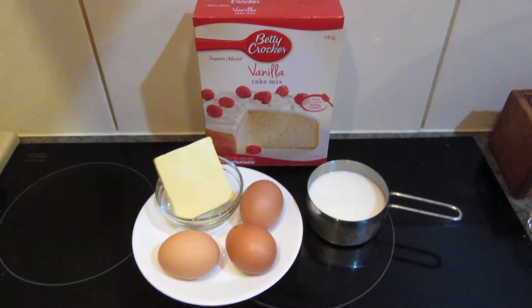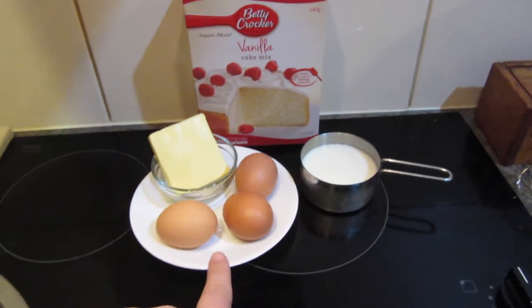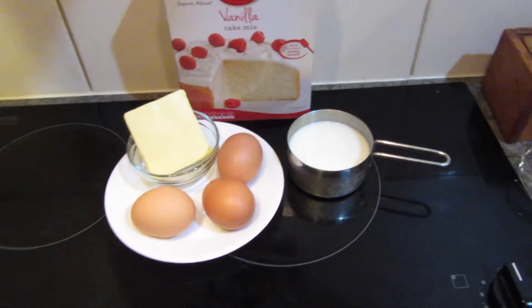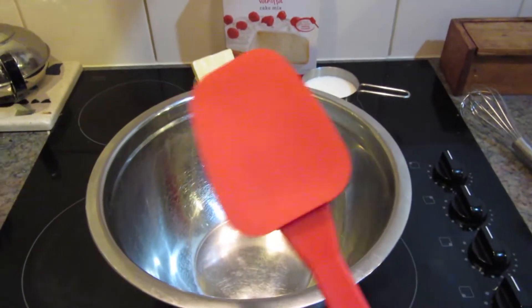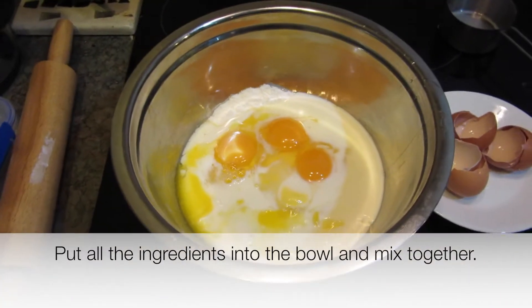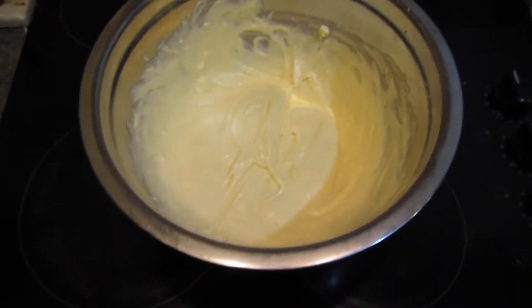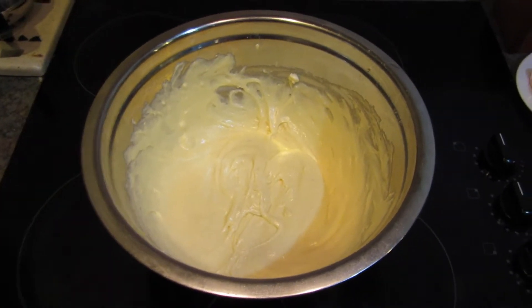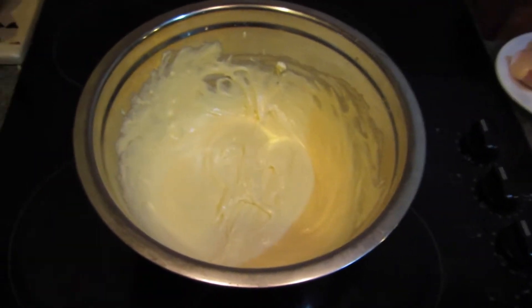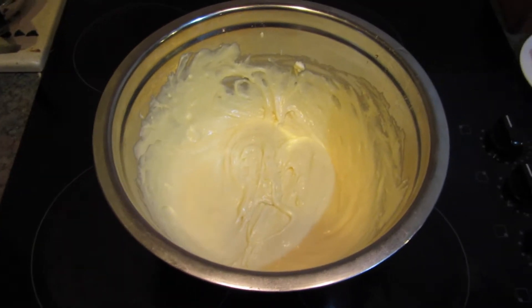So first thing I'm going to do is make the vanilla cake. I've got the vanilla cake mix which needs 80g of butter, 3 large eggs, and three-quarters cup of milk. I've got a big bowl and of course a spatula. So it will look like this once it's all mixed in nicely. You can either do it with an electric beater or a hand beater — I just did it with my hand.